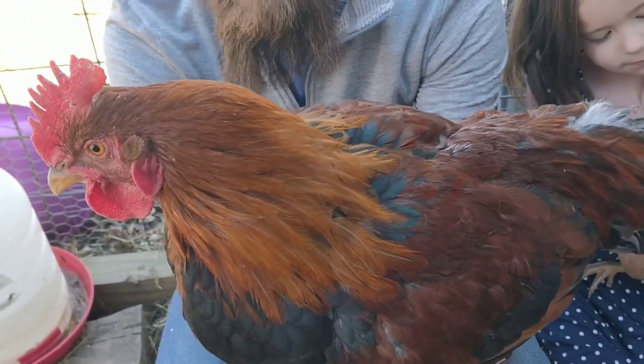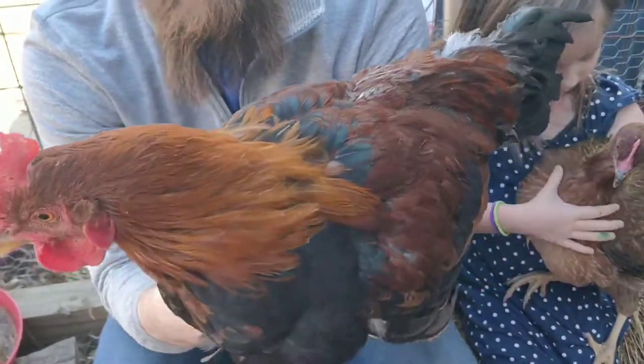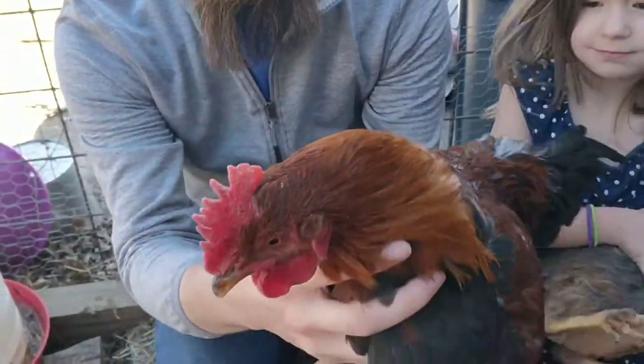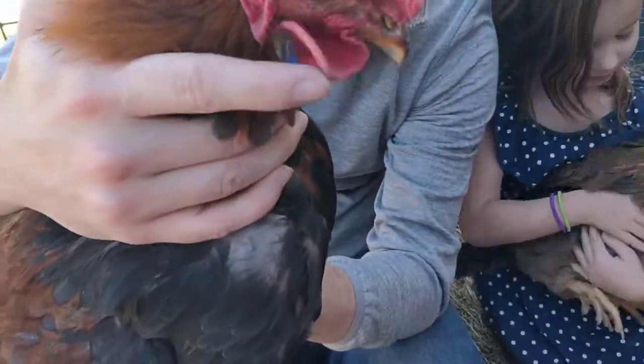Not quite full grown yet, but you can see he is definitely a mature bird. You can see that big single comb. You can see those wattles right there hanging.